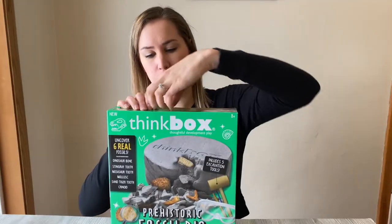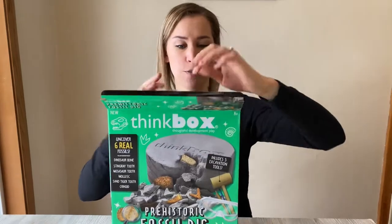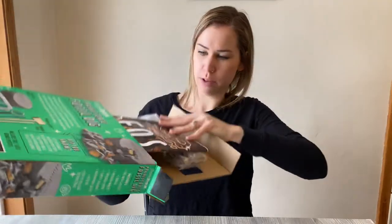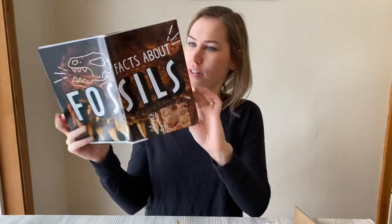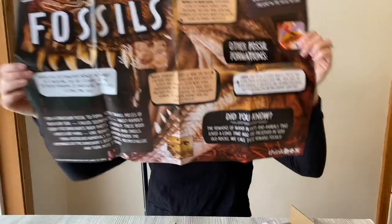So we'll open up the top here and check it out. It looks like we got a cool little poster here — wow, okay. We've got a giant poster with all kinds of facts about fossils. That's pretty cool. I think if I were a kid and really into fossils, that would be something I would definitely hang in my room. Love that.